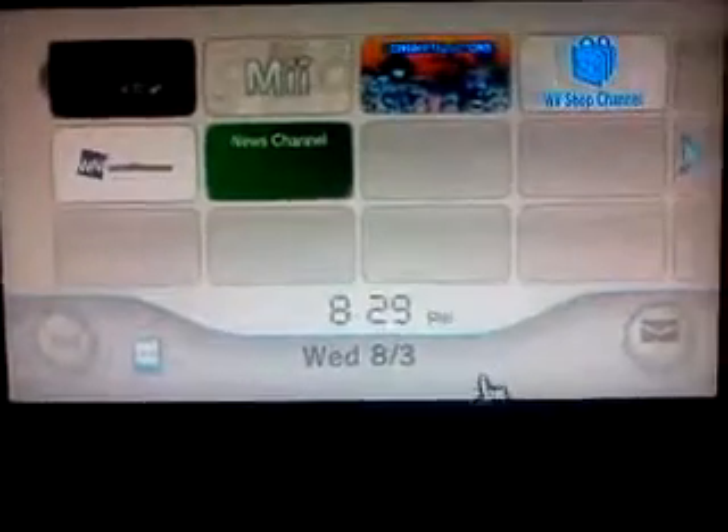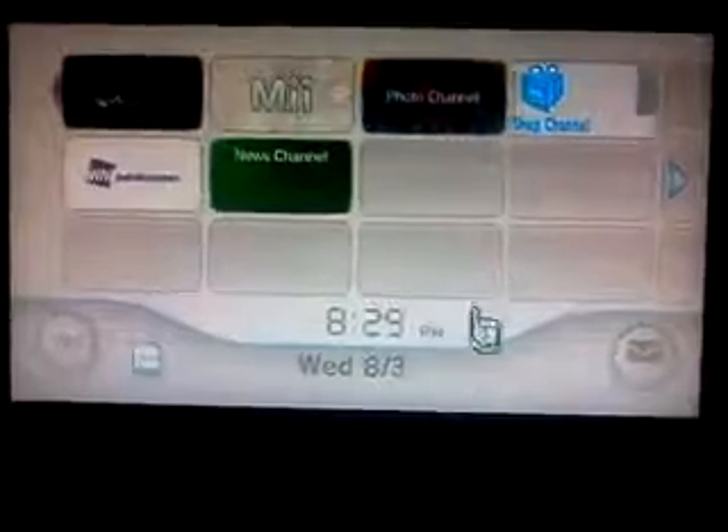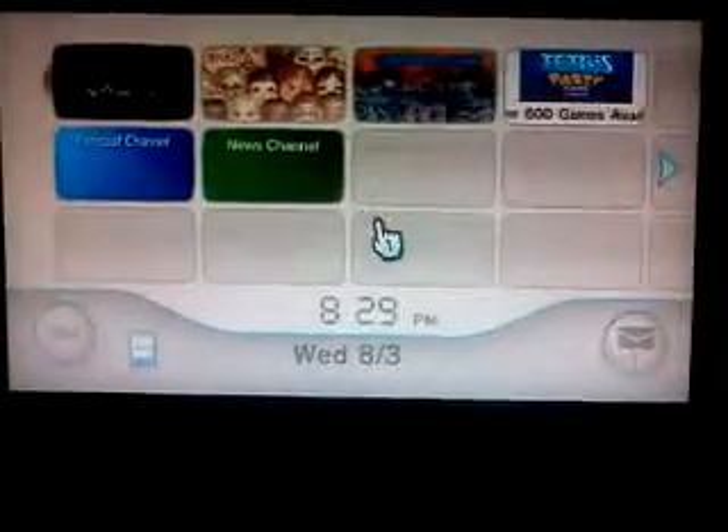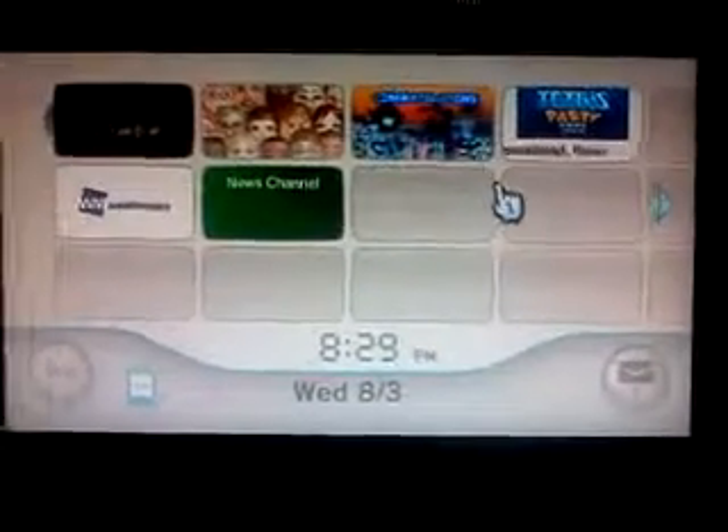People, if you guys have Rock Band 3 for the Wii, I would like to add you, but some people do not know how to add people in Rock Band 3.